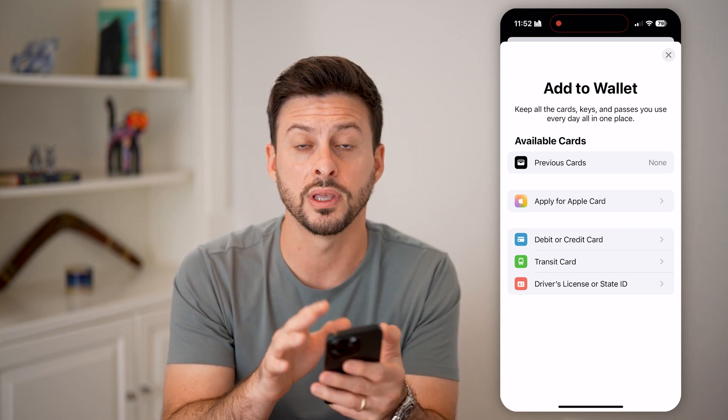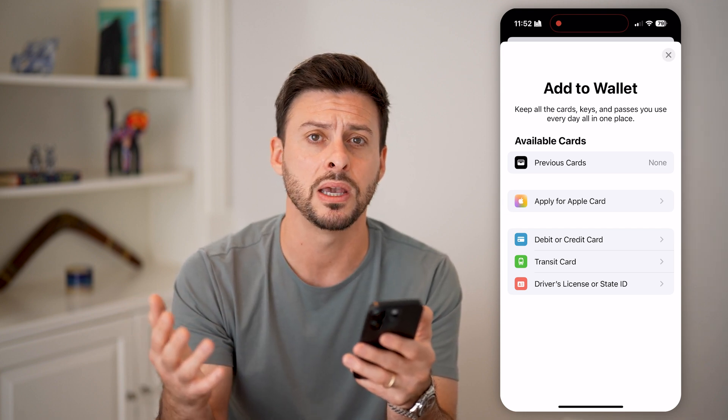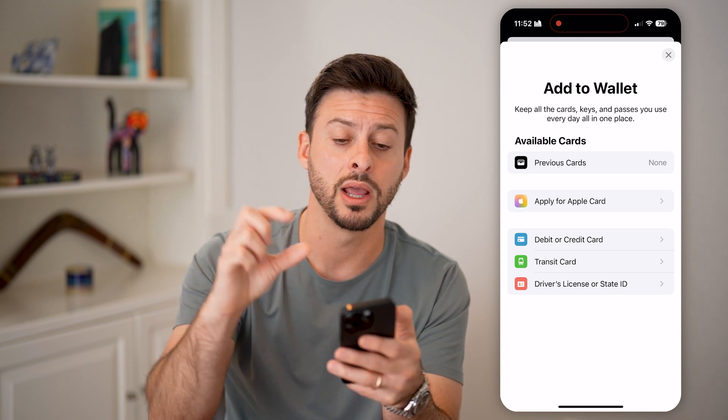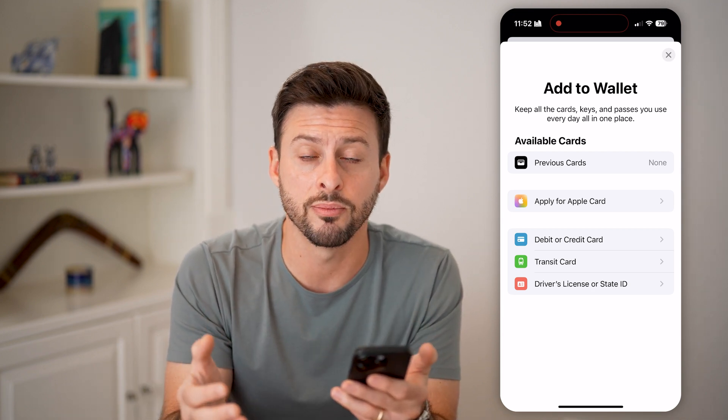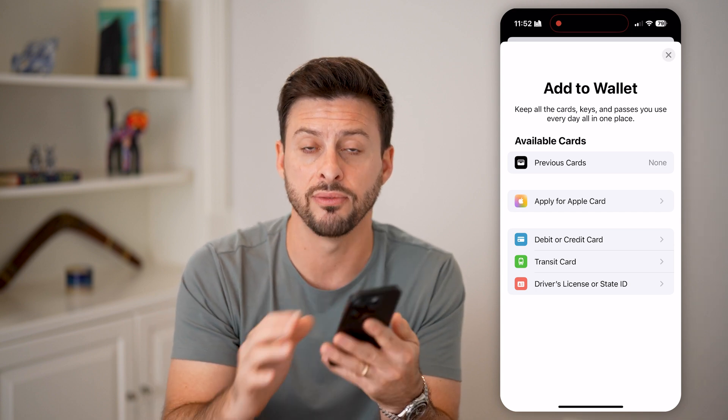So if it is a store gift card — Best Buy, Amazon, Starbucks, whatever it may be — unfortunately you have to use the physical card and just enter in that information whenever you're at that store buying something, even if it's on your phone.